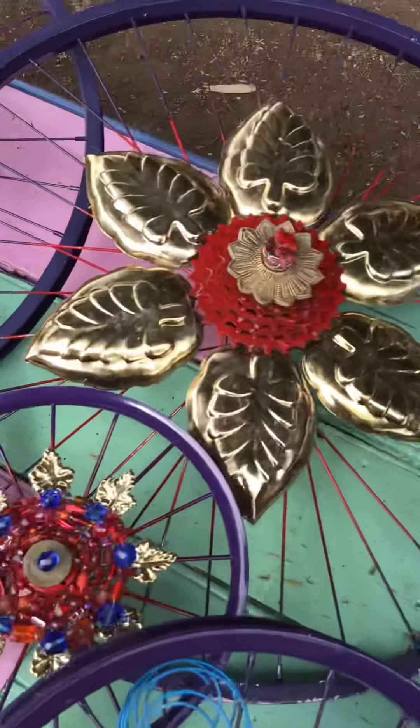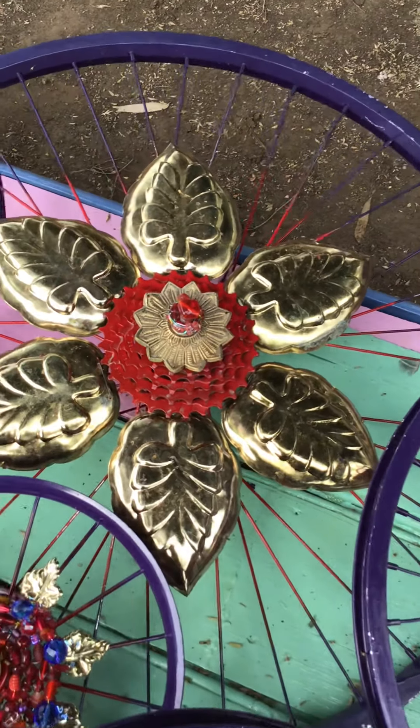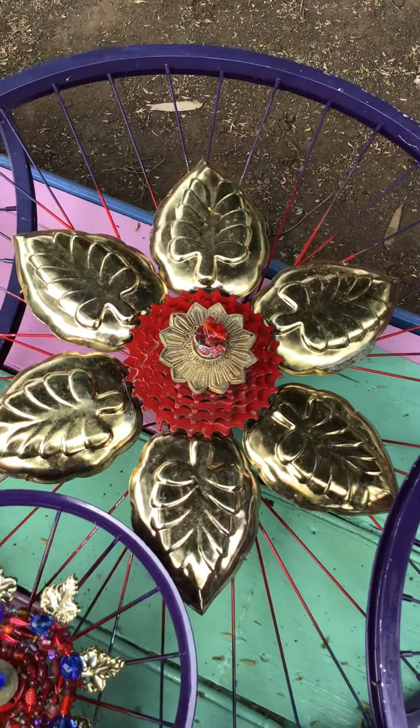Then we move across to the biggest ones. I kept them not too ornamental because we don't want to detract away from the decorations of the fence.